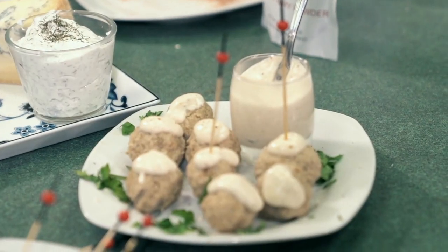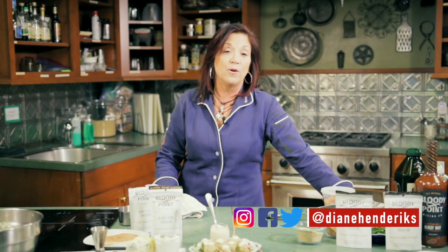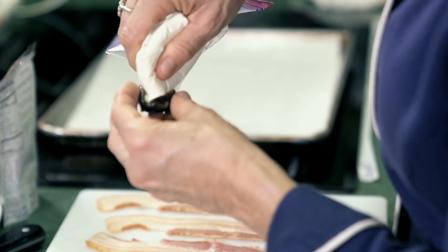Super simple, super quick. These are all quick party appetizers that you and your guests will love. Thanks for watching Fresh to Frozen and Back. Please share this episode with your friends and family and those that you love. Follow me on Instagram, Facebook, and YouTube — Diane Hendricks. I will see you next time. Bye!